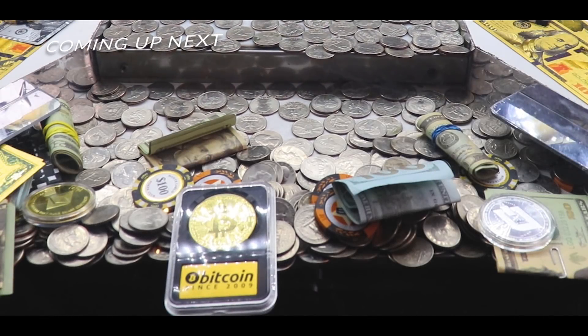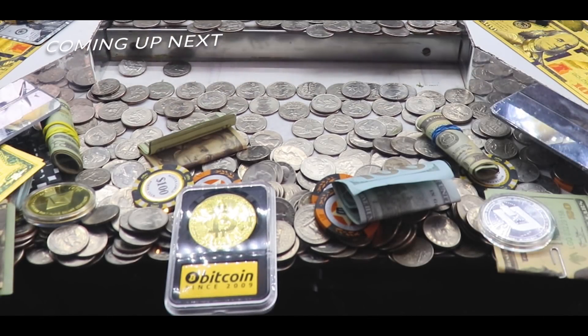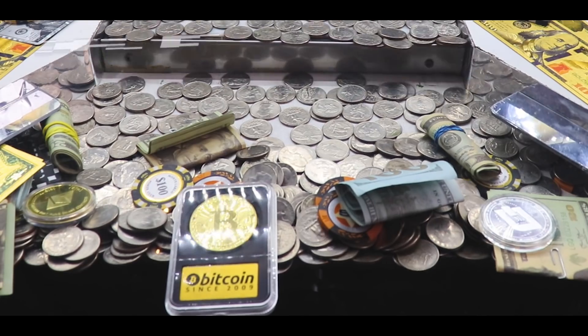Come on baby. One big push. The bottom needs to fall out underneath it. Right here.